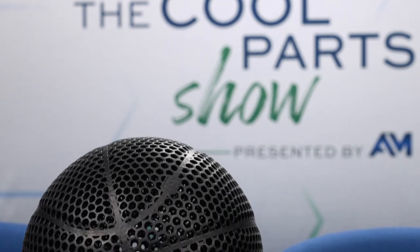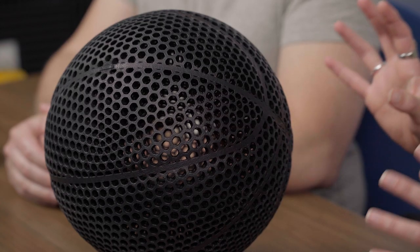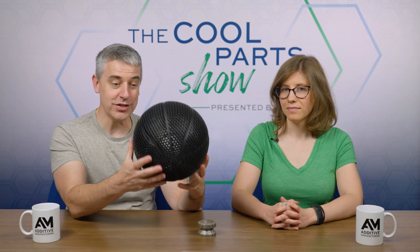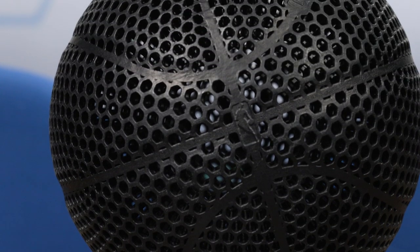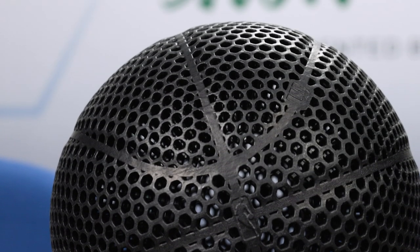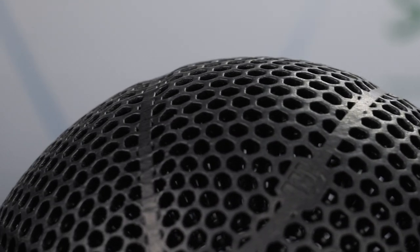But when we visited them for that episode, we wanted to ask them about something else — this project that you may have seen at a recent trade show or on social media: this 3D printed airless basketball prototype. This was the idea of Wilson Sporting Goods. Wilson came to General Lattice for help with exploring an idea: is it possible to use flexible 3D printed lattice forms to create an airless basketball?